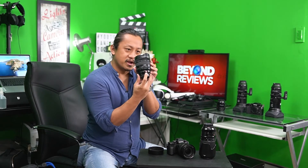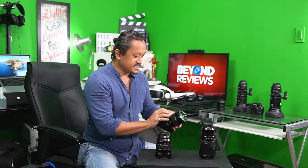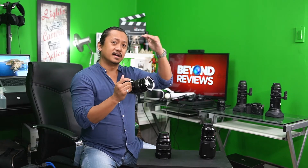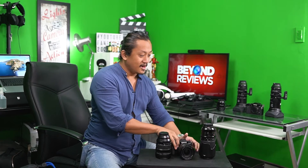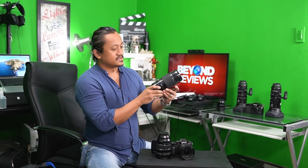Now let's take a look at the 16 to 55. Most lenses I've used before were 16 to 30 or 16 to 35, but this one goes to 55. I love it at around 50mm at f/2.8 — you get a nice depth of field with your subject in crisp detail. It's not that heavy but it's got a great premium feel to it. It also has a manual f-stop ring, and it's a favorite of one of my cinematographers here at Beyond Reviews.